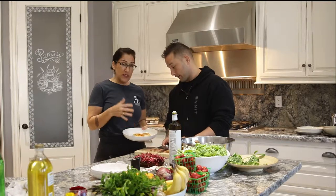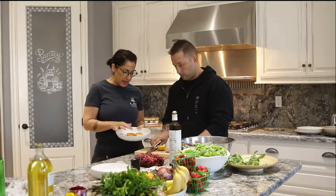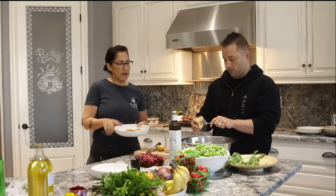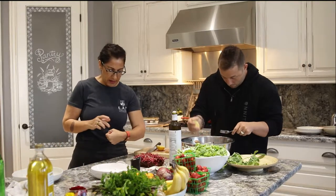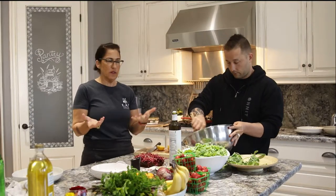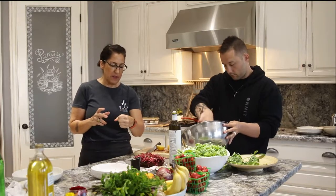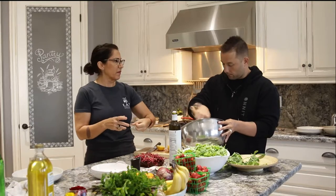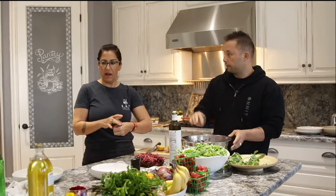That looks absolutely amazing. These are smaller cuts — they're already done. I just tapped the top and you just want a little bit of give. Just a little bit of give — it's kind of like if you make a fist and then you see that little bit of give, same thing goes with your meat. You know that it's well done if you make a hard fist; if it's a soft fist, it's medium; if it's a regular relaxed fist, that's rare.